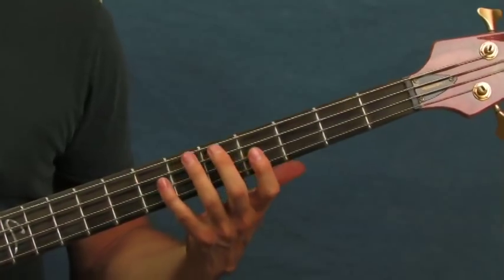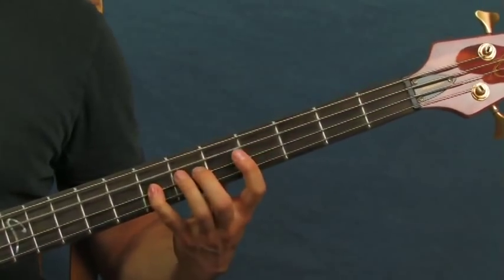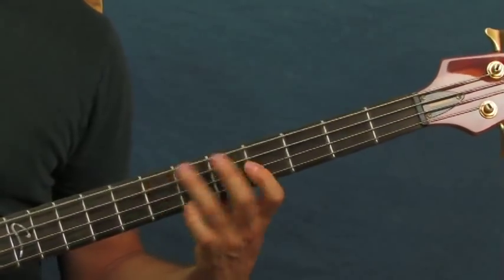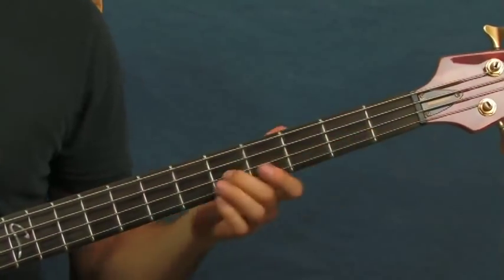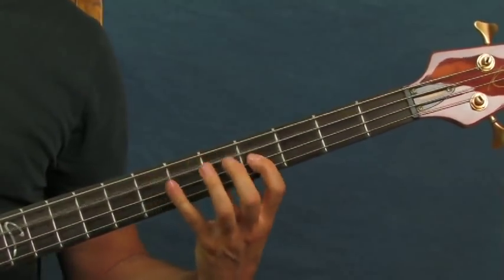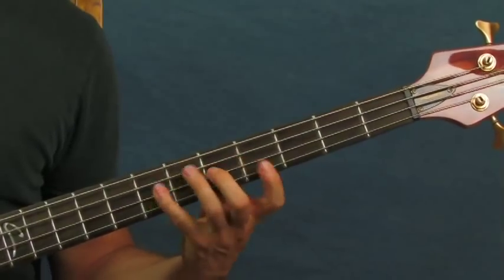The next part is really cool — you're going to be hitting four hits, climbing from the fourth fret to the fifth and then to the seventh, but it's very fast when he plays it. After that, you descend back down, going from the fifth fret to the fourth fret on the D, and then back to the seventh fret on the A. That's the whole thing, and then it goes back into the beginning.